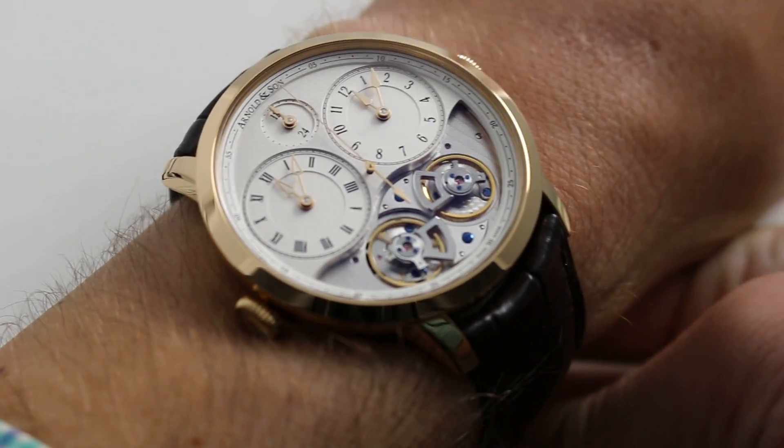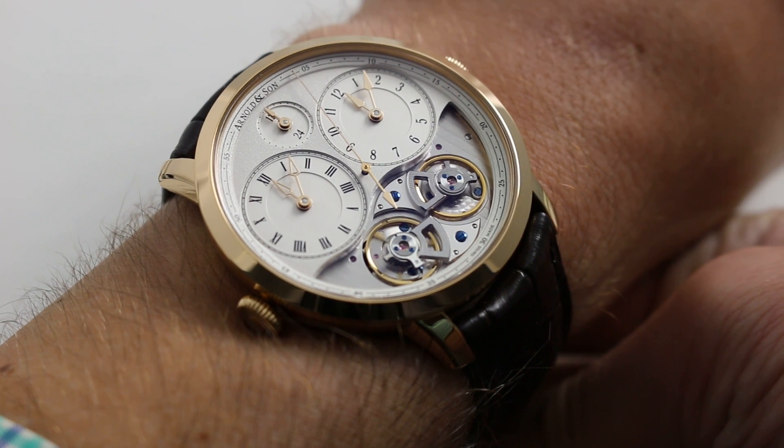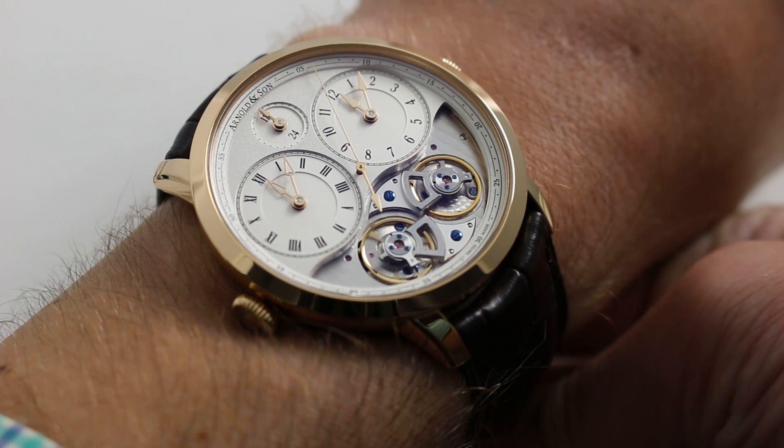Hi, I'm Tim. Welcome to our channel and thanks for logging on. Today we're discussing the Arnold & Son DBG from the Instrument Collection.